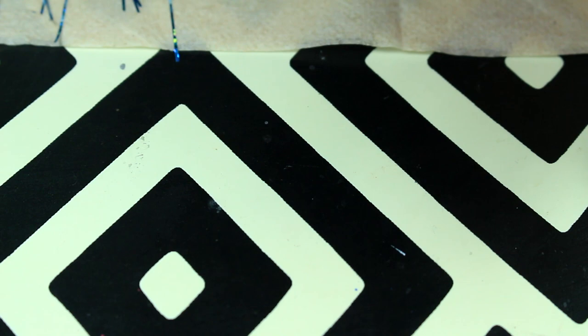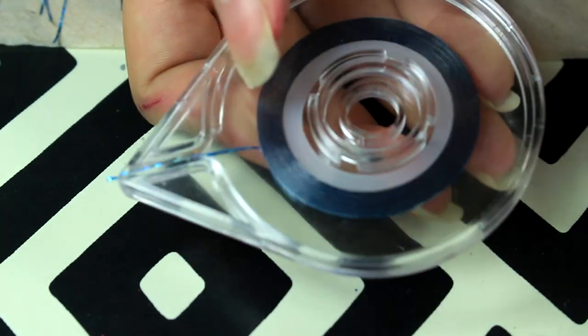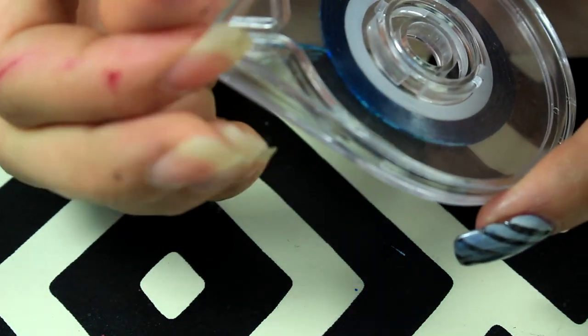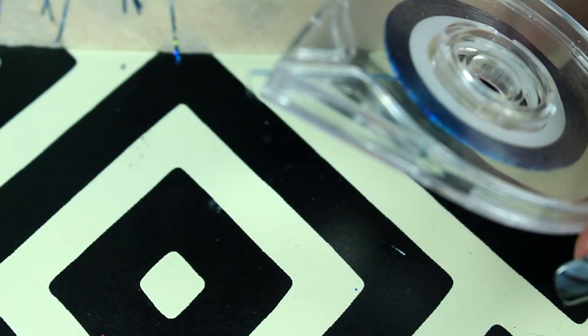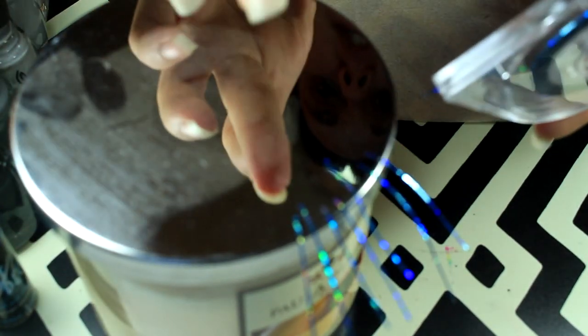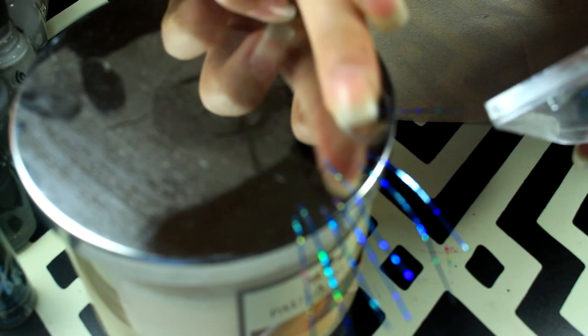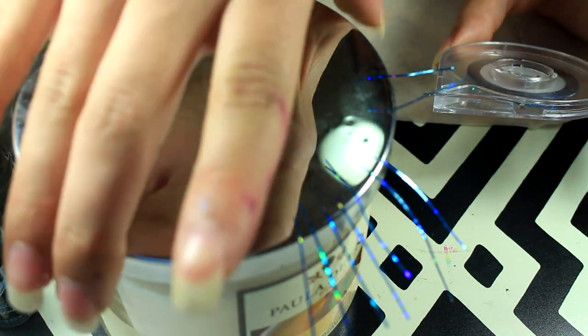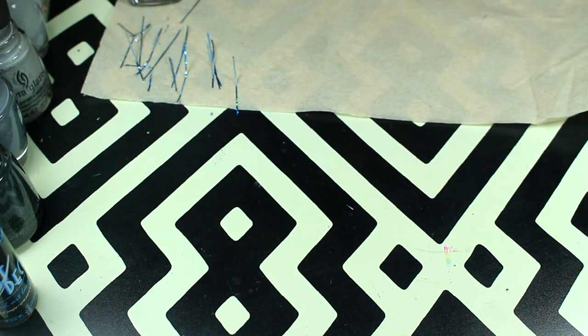This tape dispenser I got from Born Pretty Store and it works pretty nicely. What I did was use a candle — I just put my finger down, pull it, cut, and then push it down again. It kind of made it easy to use the tape.